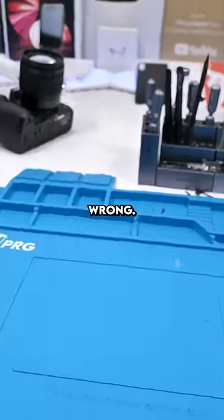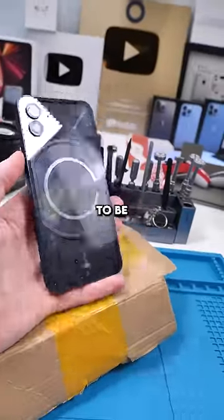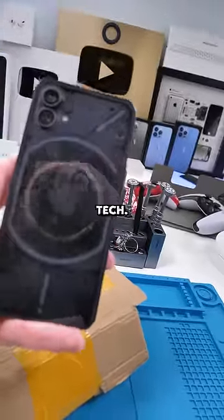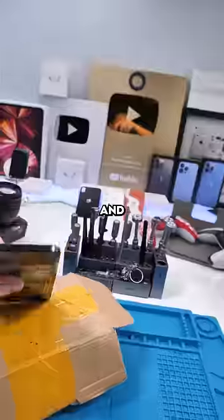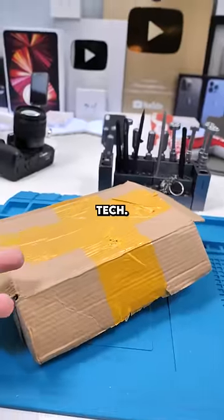We got a package. So transparent tech seems to be taking off recently — people apparently really like the aesthetics of transparent tech. I just posted a video of me making the Samsung Galaxy Z Flip 4 transparent and a lot of you guys said good things. What's in this box is also transparent tech. Let's check it out.